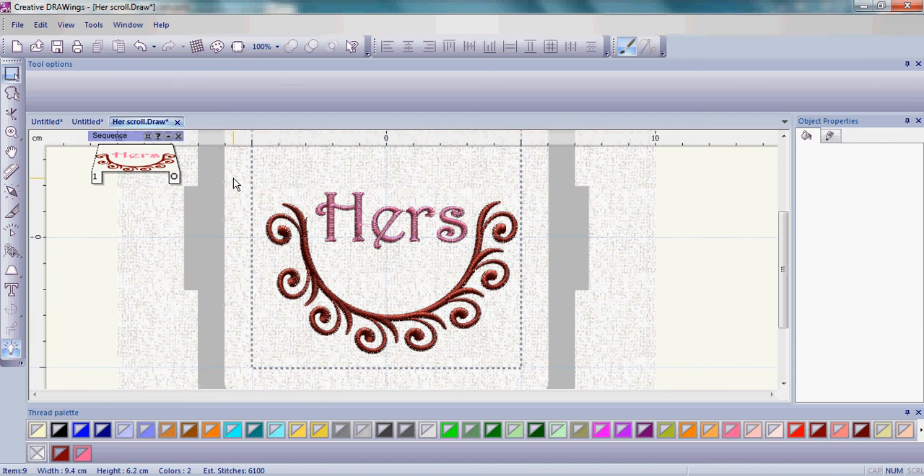To get the write-up for this Hers towel as well as the His towel, go to www.creative-drawings.com, go to Creative Ideas, and look under Featured Projects. That's also where you'll find the Hers scroll. And remember, with Creative Drawings, it's where embroidery magic begins.